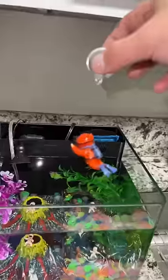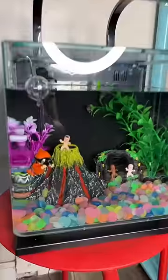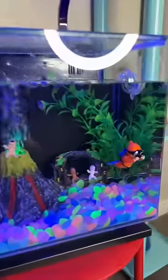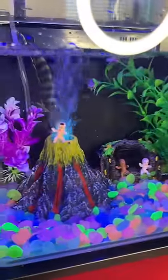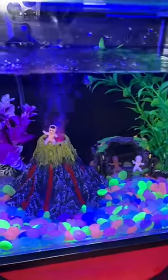Time to add this little figure — one, two, three. He's just floating there. Now all we got to do is plug it in. Here it is with everything plugged in. Oh my god. Here it is with the light off. It looks so cool.